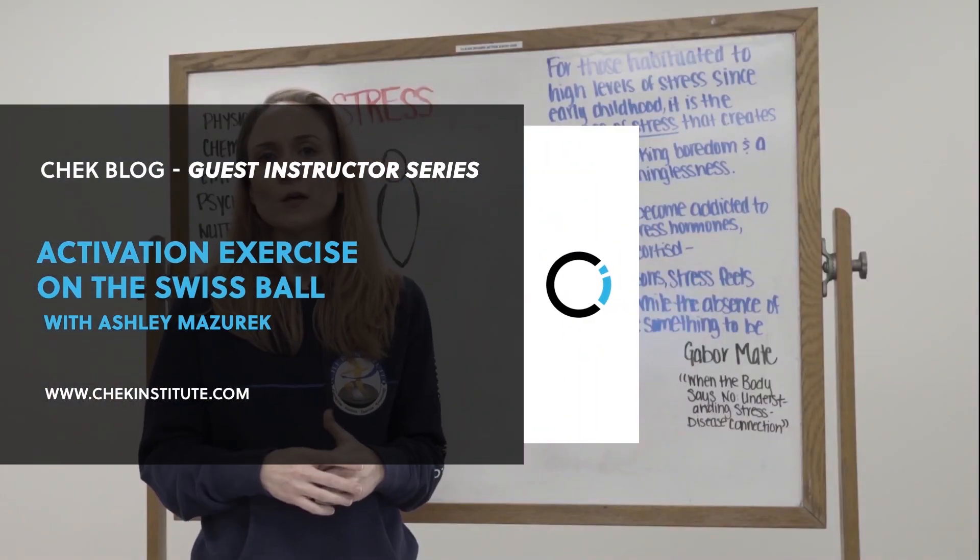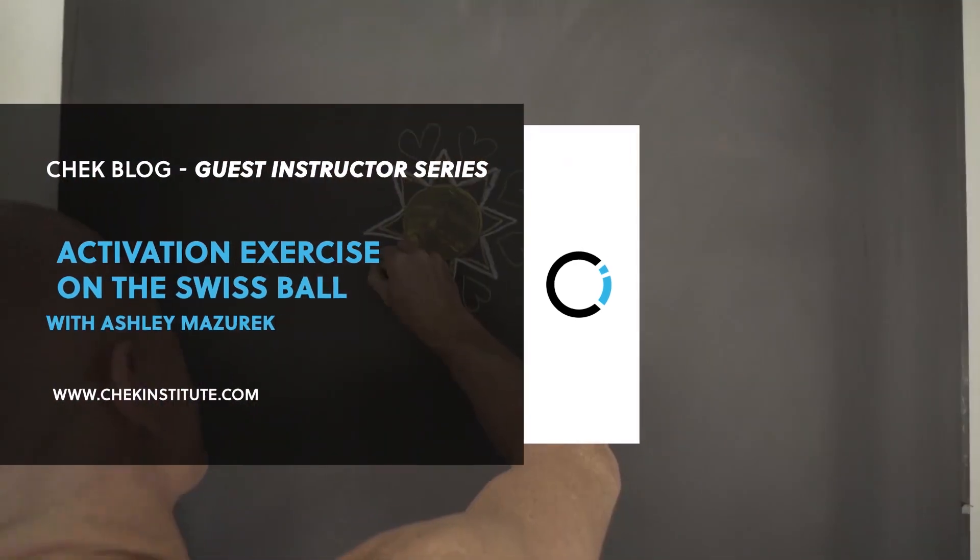Hi, I'm Ashley Mazurek, part of the Czech faculty. Today you're going to learn about activation exercises. What's the point of doing an activation exercise? I call it my insurance. For people or clients who may have had a glass of wine the night before — something that could cause disruption to the stabilization system and inflame organs — an activation exercise jumpstarts the stabilization so you can do your physiologically loaded exercise after that.